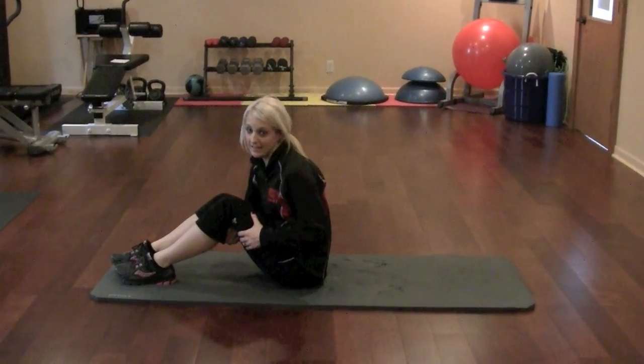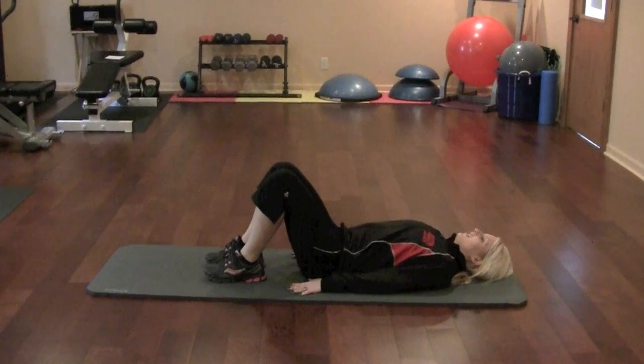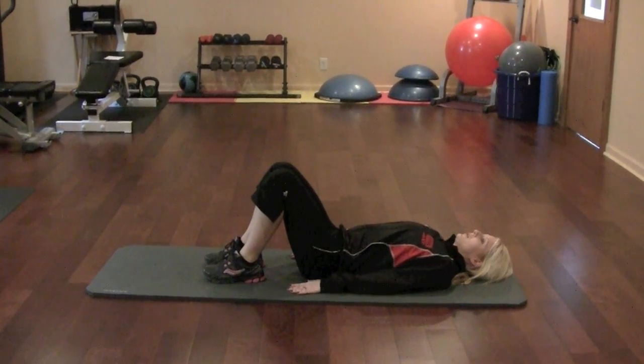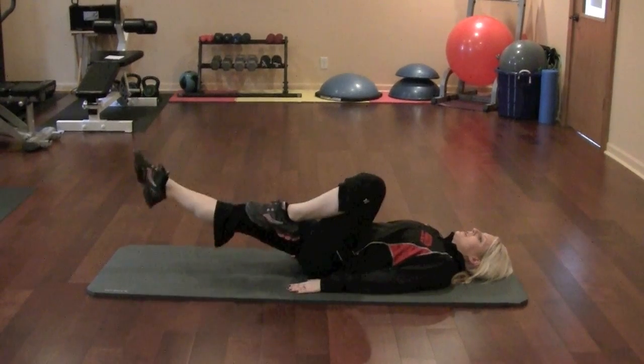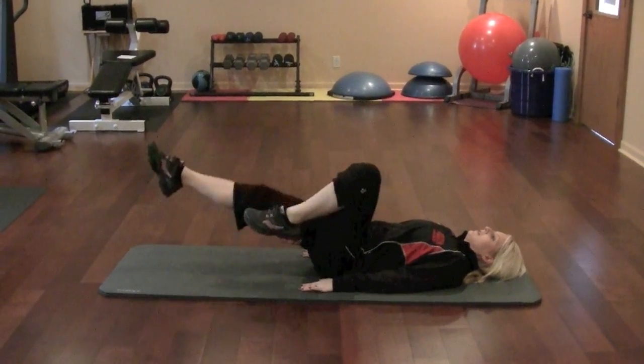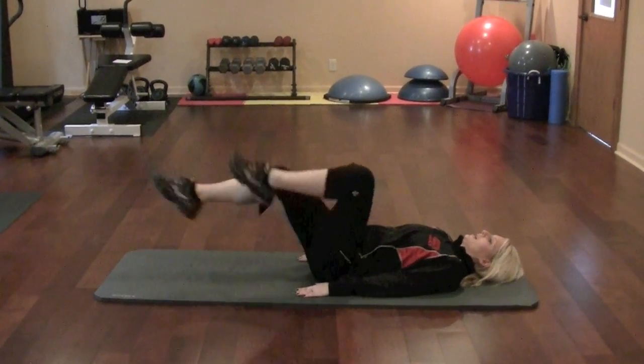I'm going to show you guys what I call the leg series. First, you're gonna lie down on your back and pump your legs — this is called leg kicks. You're gonna point your toes and really squeeze those quads. Keep those toes pointed; you will feel this in your core as well.